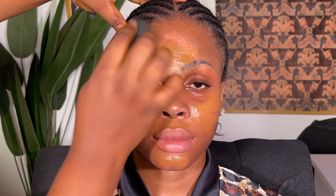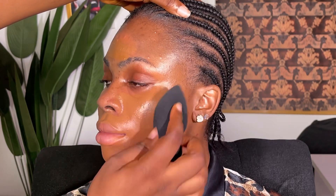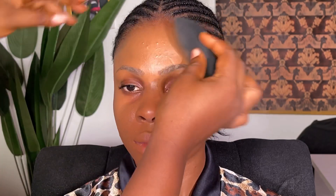Moving on — I already did the color correcting, and that video is already on my channel so I urge you to go watch it and see how I did that. After covering all the dark spots I moved on to the foundation. I mixed foundations to get a creamy-based finish, because with oily skin you don't want to start building too many products on the face.